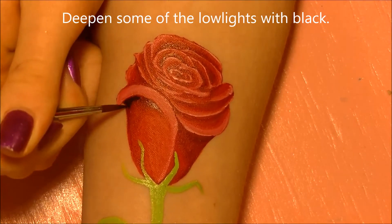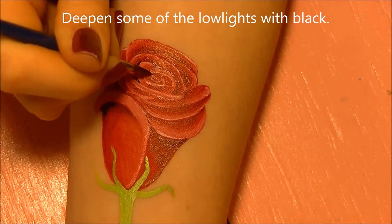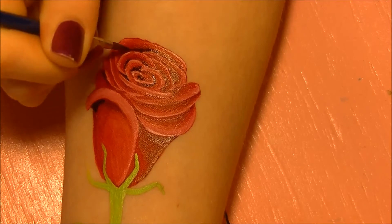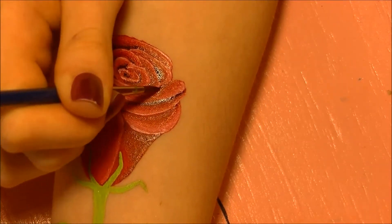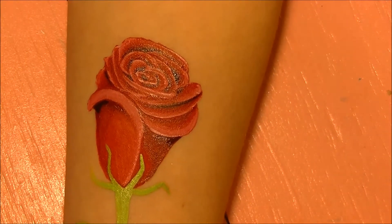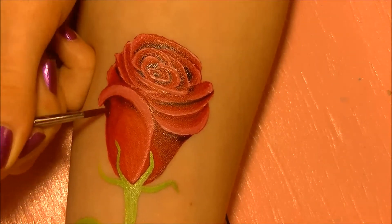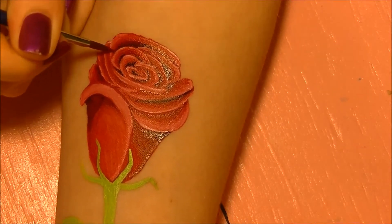Optionally, if you want to deepen your low lights even more, you can take some black body paint and add very small amounts — you don't want it too heavy. You want the rose to look bright and young and fresh, so I only selected a few places to deepen. When blending these, I'm also using red, not just the clean brush.